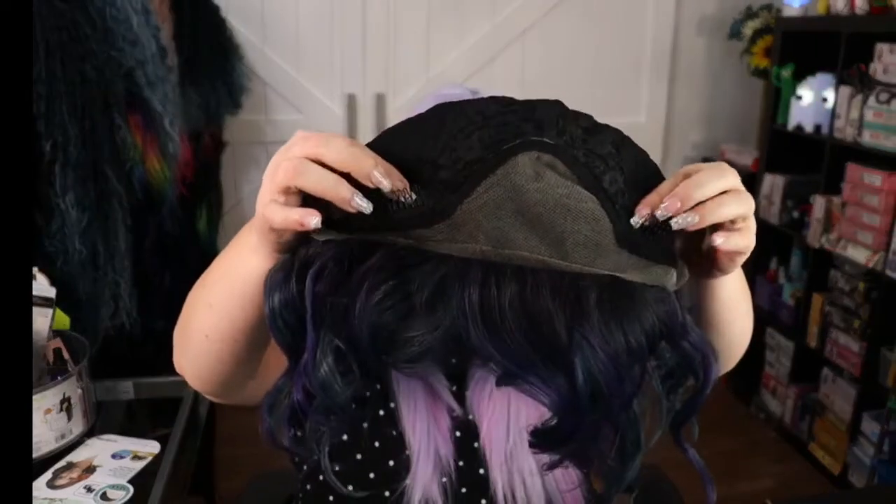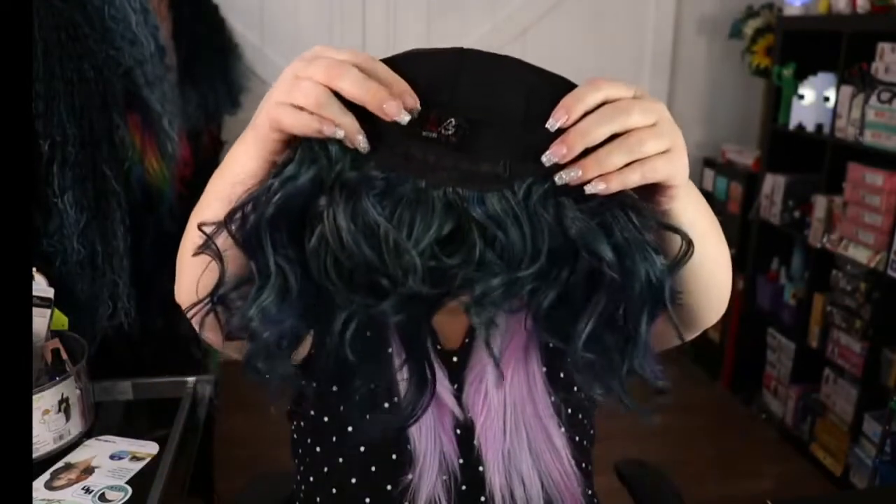Here is the card, and here is the lovely lady herself. She is gorgeous — I'd say it's like a dark emerald dark green and an indigo purple. Here's the inside of the cap: it's got two combs in the front, one in the back, and it is that Meta Fresh cap with the adjustable straps.